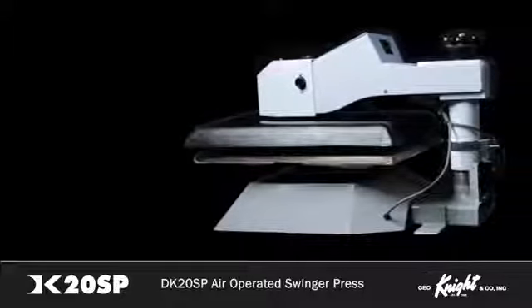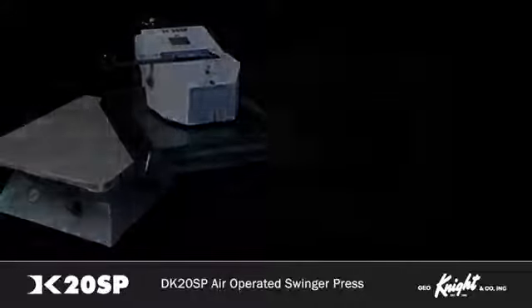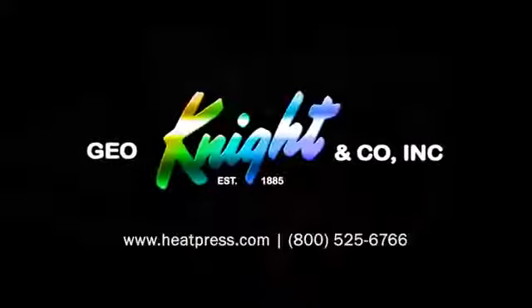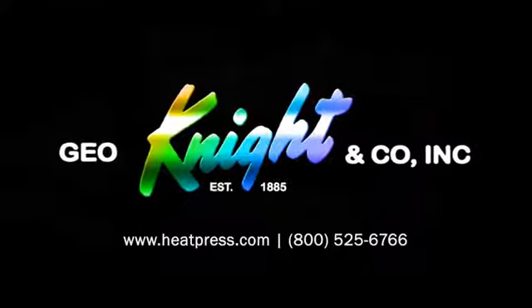No matter which heat press you choose, if you value reliability, even heat, and American-made products, the DigitalNight line of heat presses is an investment in your business that quickly pays for itself. For more information about the DK20SP and other products, visit heatpress.com or contact any of our distributors.